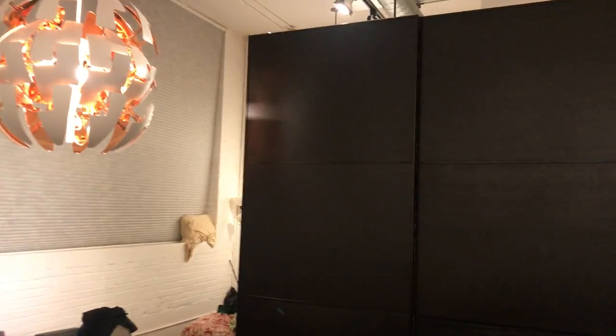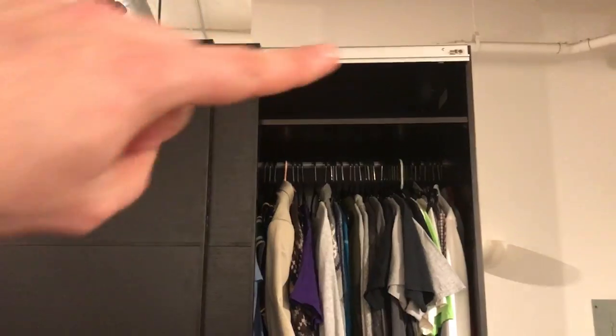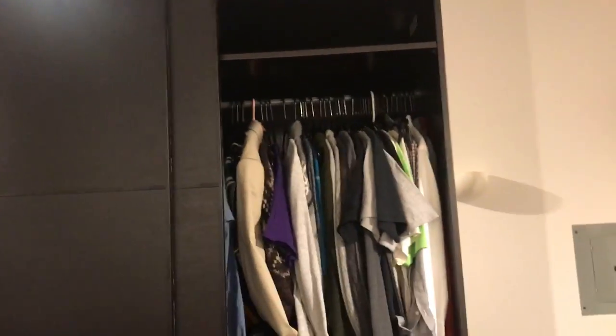Got the final two doors on. Took a little longer than last time because the hardware was different — it was kind of weird so I had to read a little bit. Got it on, got this little side piece on to make it look a little bit cleaner, cover this little seam. Everything's smooth, it opens nice and easy, everything turned out just how I wanted — except up there, but that's all right.